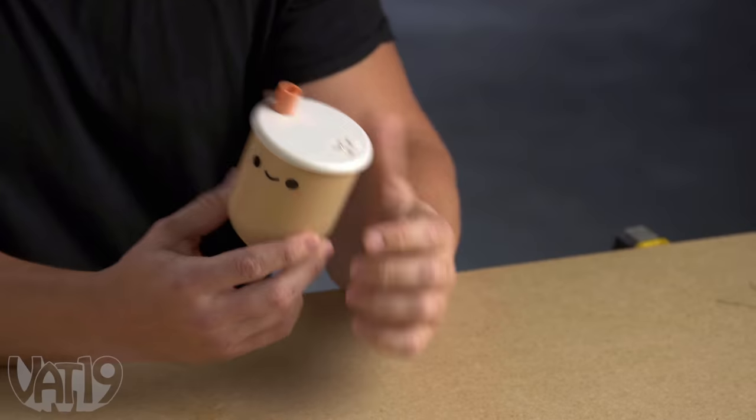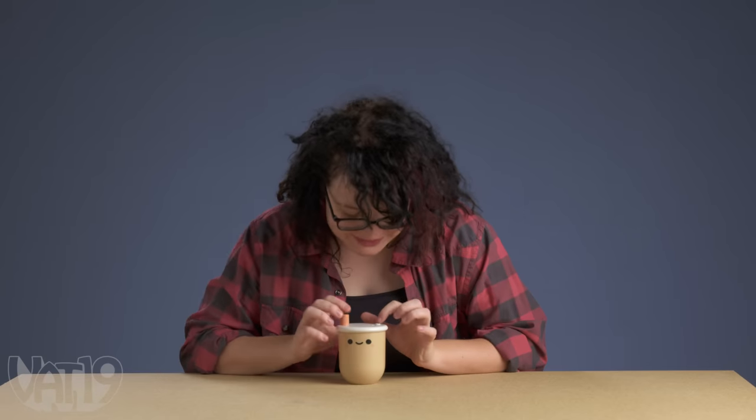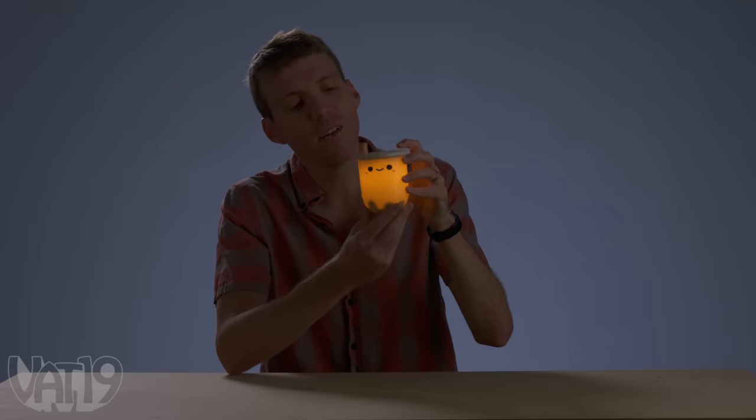Let's see our first item. What is this? Oh, the boba tea light. This thing is so cute. I don't want to break this. Look at his little face. You can see little bobas in there. It's fun. Pretty cute.